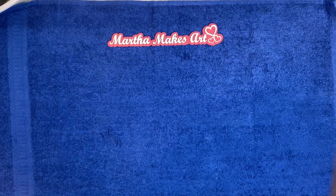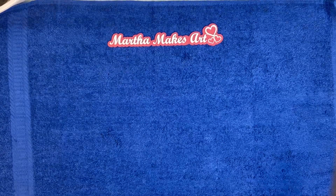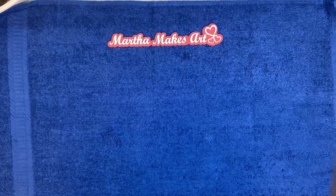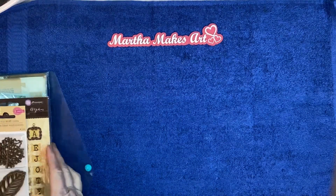Hey y'all, Martha here. I just wanted to pop in and share my fun news with you today. I won a giveaway from Edith at Crafty Endeavors, and I was so excited to find out I won and I'm still excited.